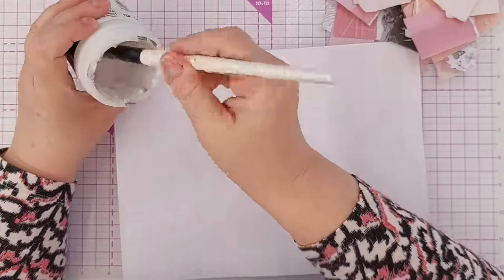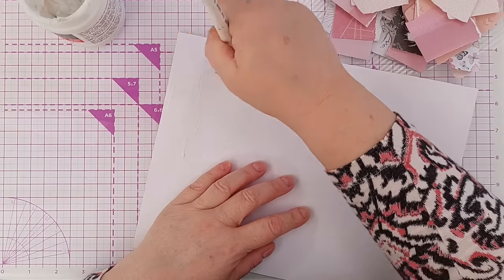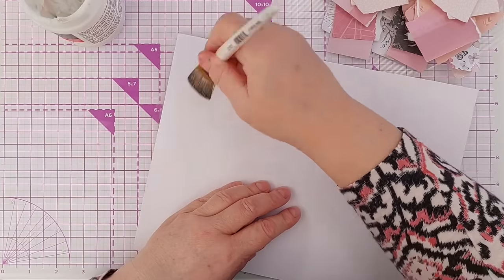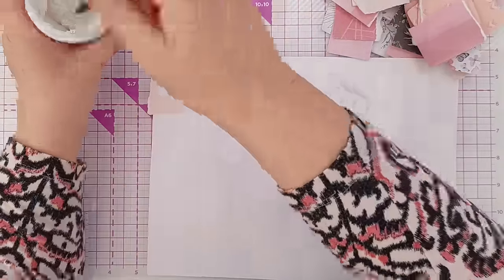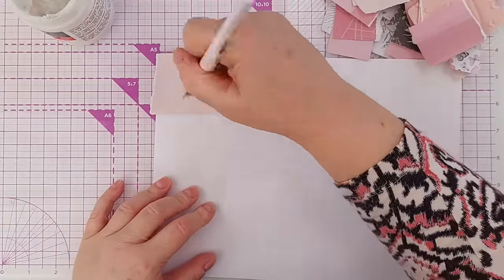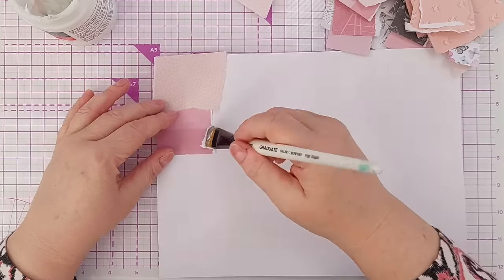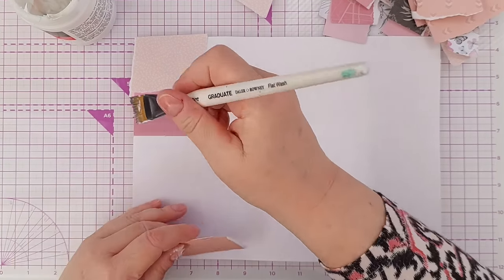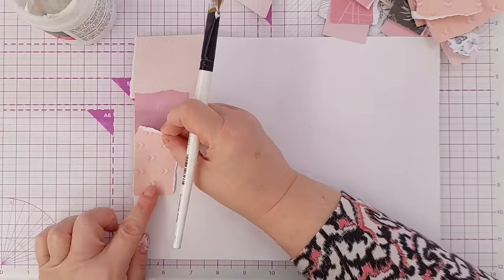So now I've got a lovely pile of scraps. I'm going to use a paintbrush to paint the gel medium onto my bit of mixed media paper, and I can add more, go over the top, and work my way around the paper until it's completely covered.